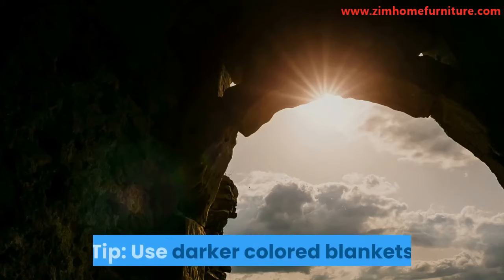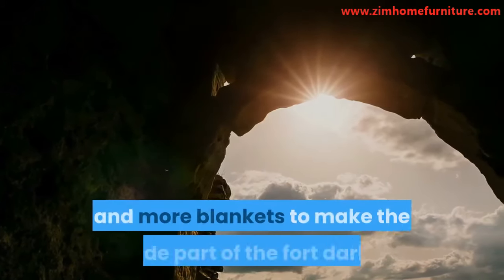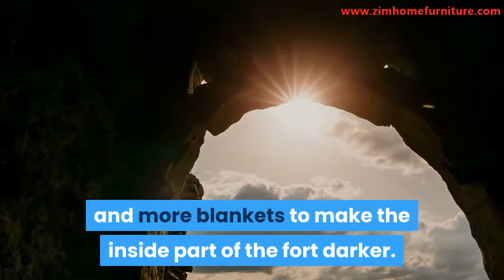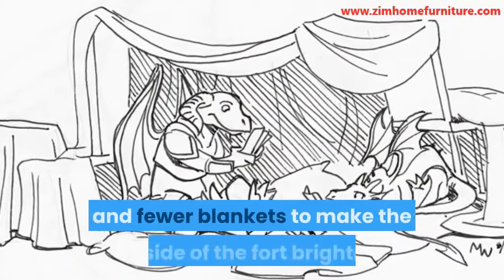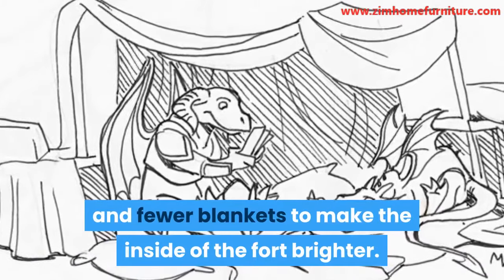Tip: use darker colored blankets and more blankets to make the inside part of the fort darker. Inversely, use light colored blankets and fewer blankets to make the inside of the fort brighter.